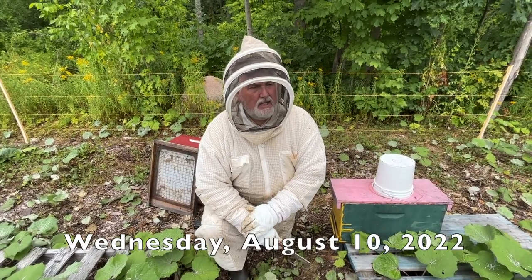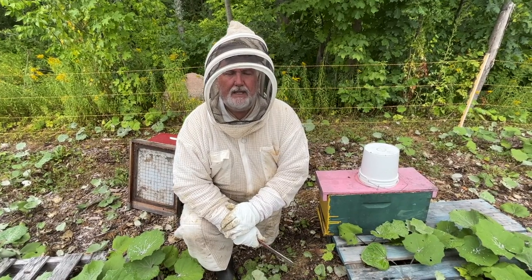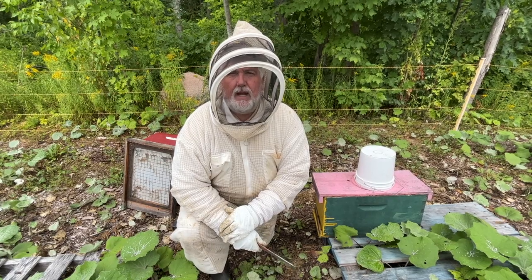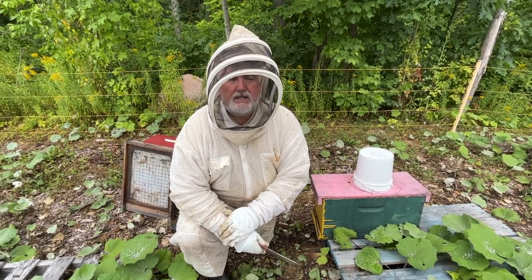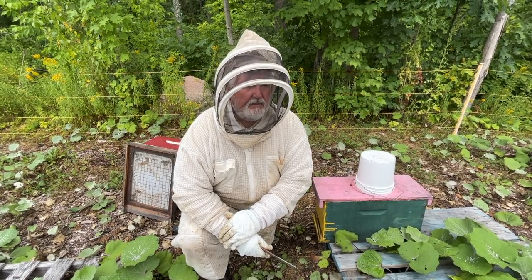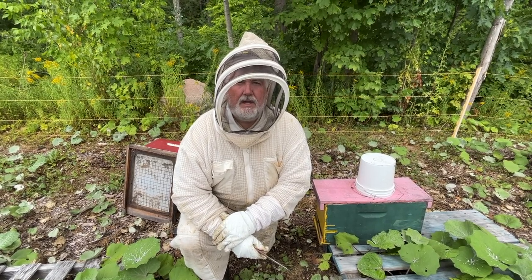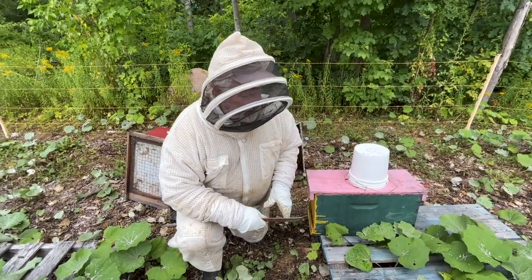Hi, I'm Peter Cowan, The Bee Whisperer. Today I want to go through a lot of these nucs I made last month with the queen cells from the grafting that I did. I want to get them up to a larger size box so that it's going to be easy to overwinter them. I'm not looking to overwinter them as nucs — I think I've still got time to get them up to 10-frame hives, so that's the plan. We're going to give them a hand with that right now.